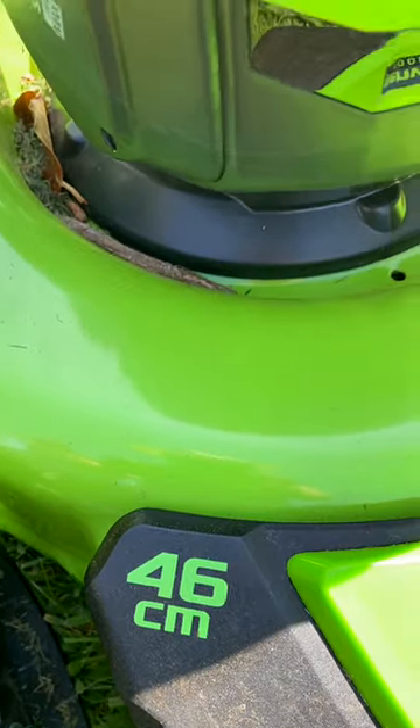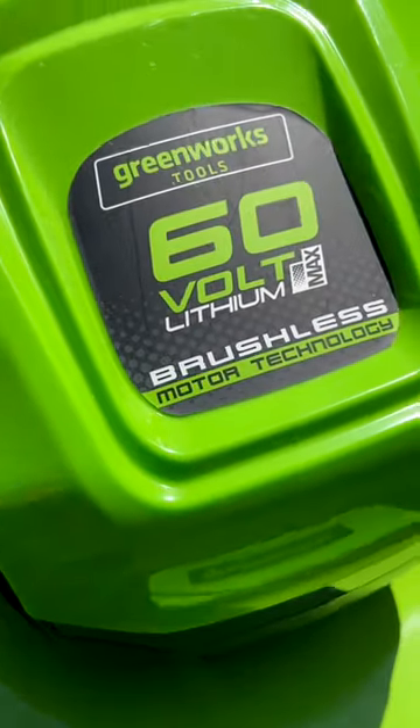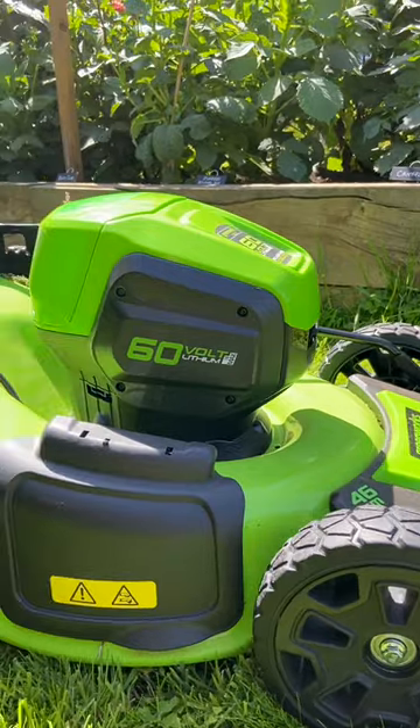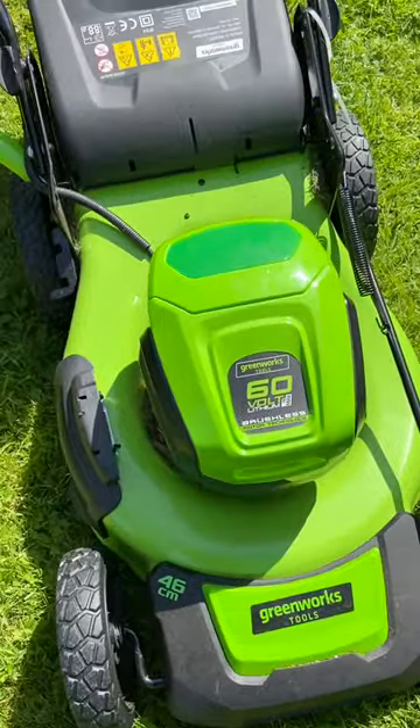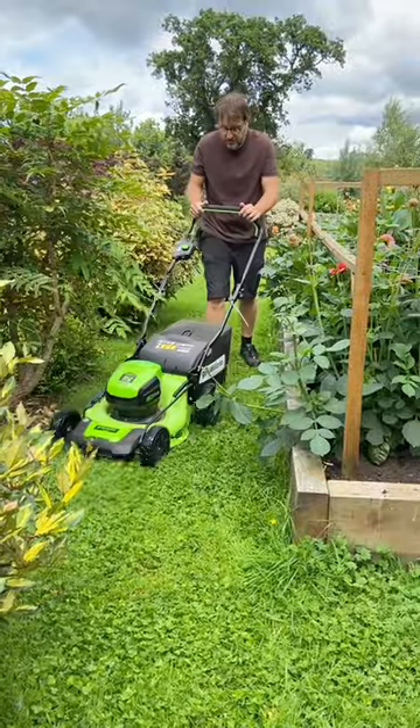This is our 60 second review of the 46 centimeter battery operated push lawnmower from Greenworks. This lawnmower has a metal chassis, weighs only 29 kilograms, and it's very versatile and nimble.